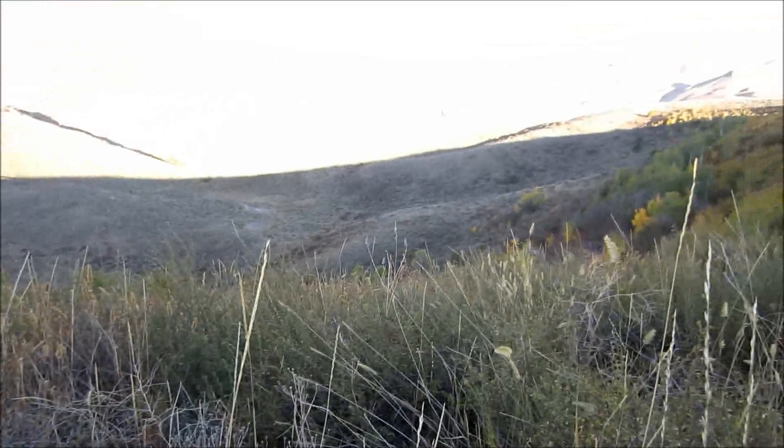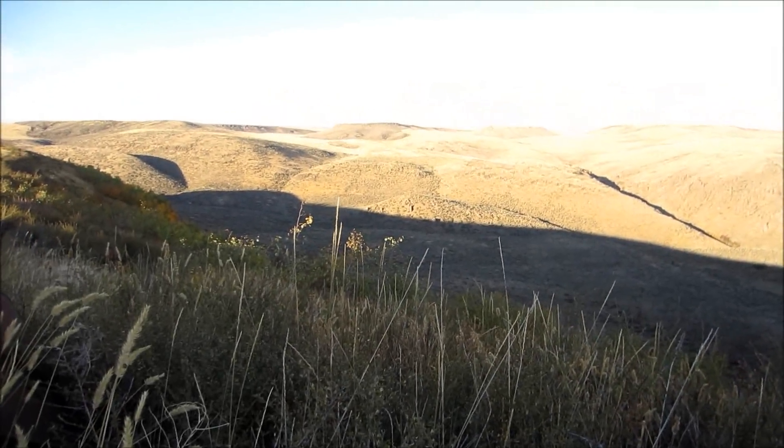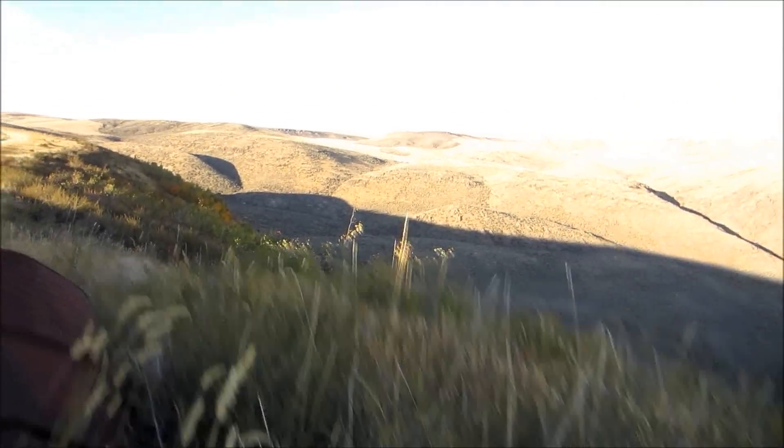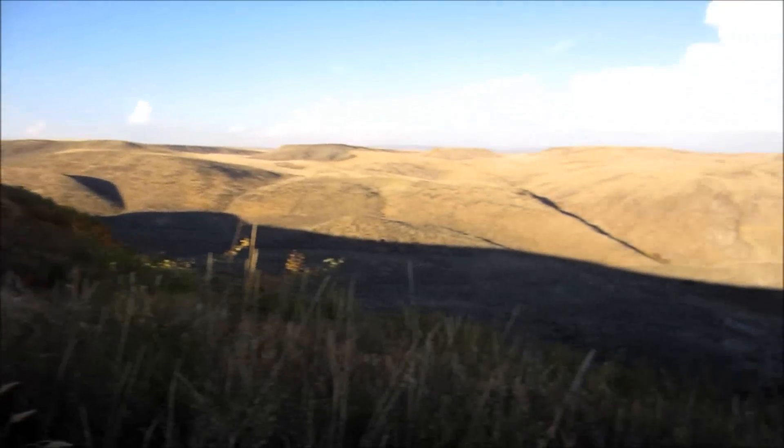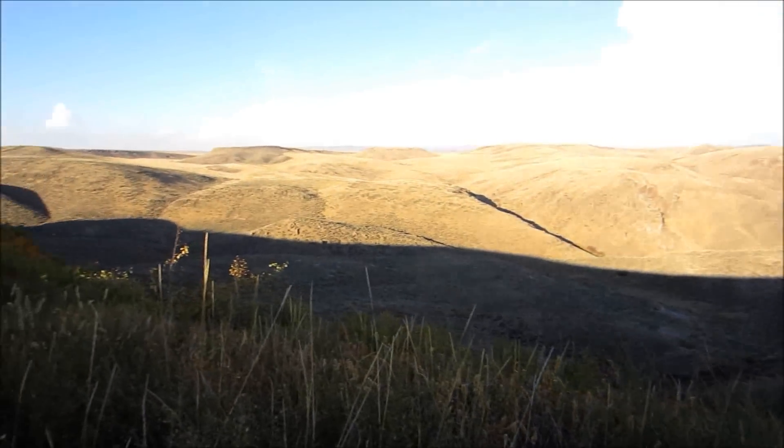We're just out here kind of hunting right through here. It's probably a little early in the year yet for elk. We're kind of looking for deer too, but they are quite possibly here. I don't think we'll hear much yet — we'll probably have a couple hours before we start getting much action.